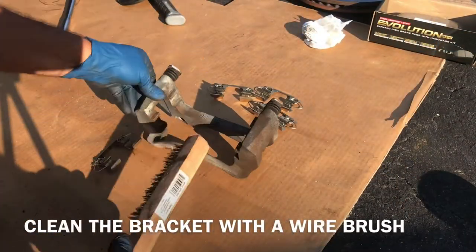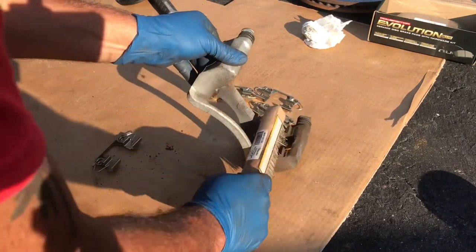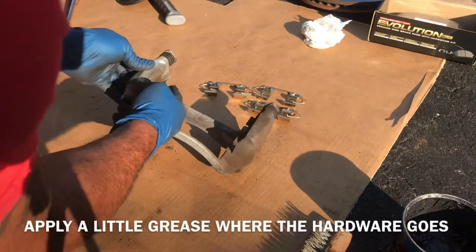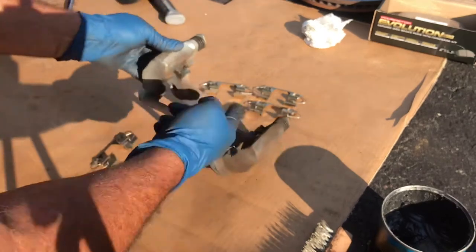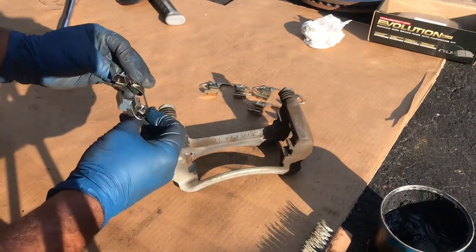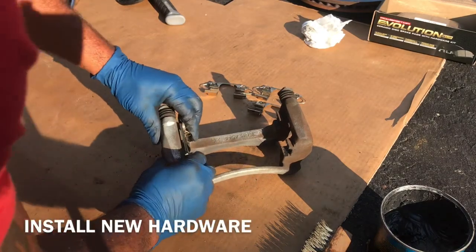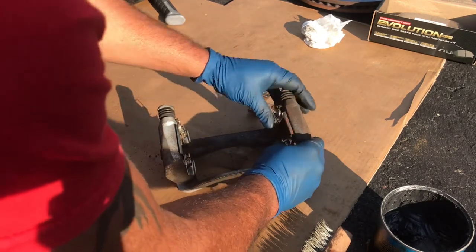Before we put these clips in, I'm just going to clean this with a wire brush. I'm going to put a little grease on here too, because sometimes this hardware squeaks. Now we can put the bracket back on.